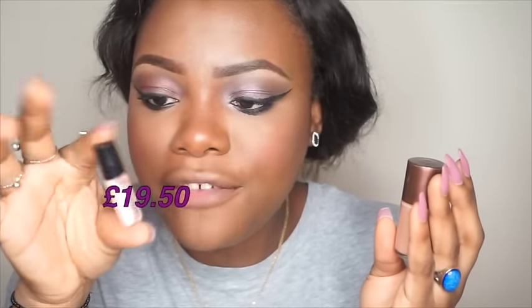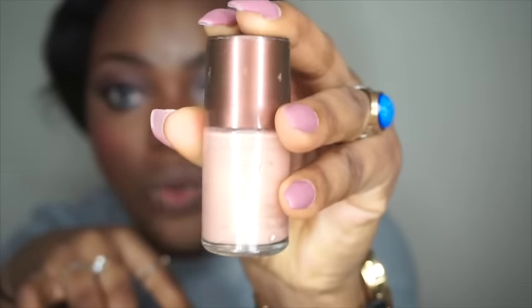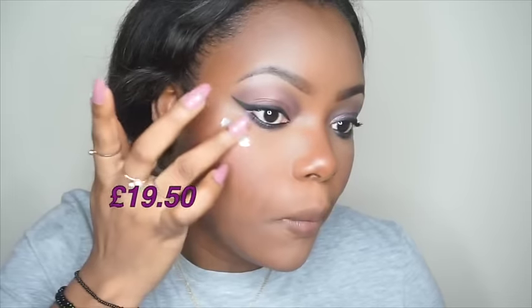Right here is a sample from Benefit — this is the Benefit High Beam — and this one is from Body Collection, a bronzing liquid highlighter. I'll apply it on the highest part of my cheekbone; it will serve as a base for the highlighter I'll apply next. I'll blend it out with my finger. It has a natural glow to it. They both do the same thing — they give me a nice natural glow.